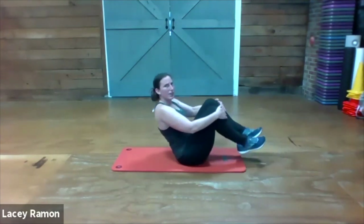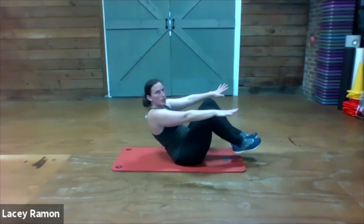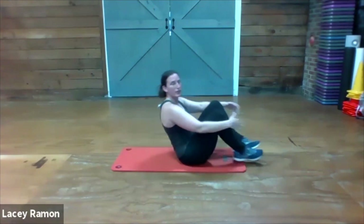Then we're gonna sit on our butt. Option one is to sit and hold here with a tight stomach. Option two is to let go of your arms. Option three is to do X and O.